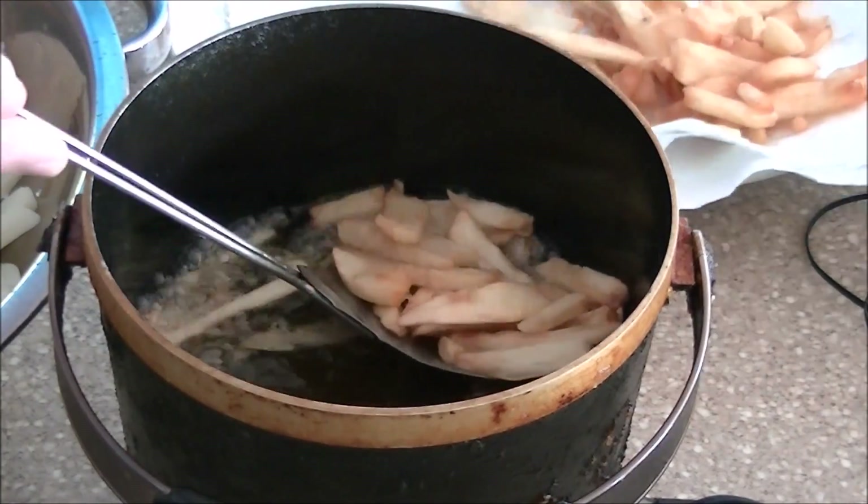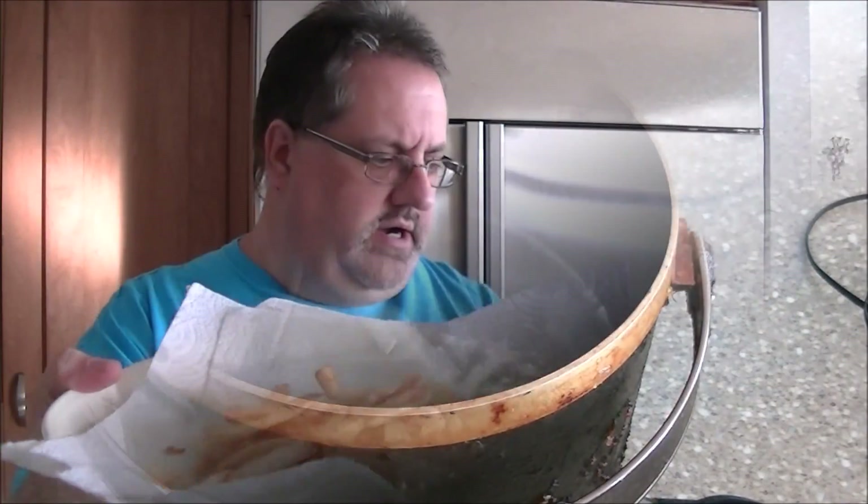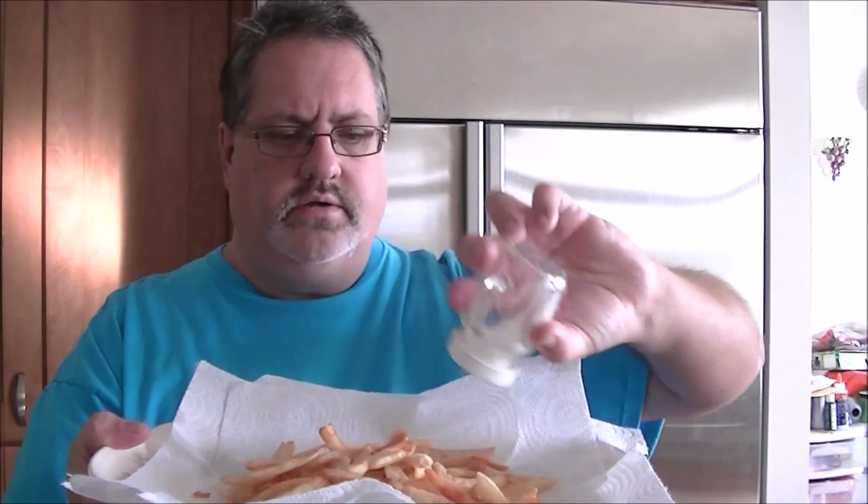I put them on a platter with some paper towels to drain the grease. Let's salt them a little. Depending on your taste, you may want to use seasoned salt — anything will work. I love to eat fries with some A1 sauce on the side. Let's just sample them here. Got the good crunch on the outside and the soft on the inside. They're fun to cook and they're fun to eat.